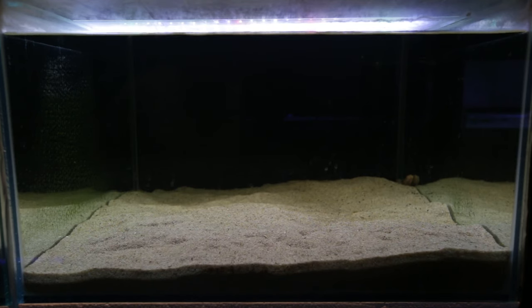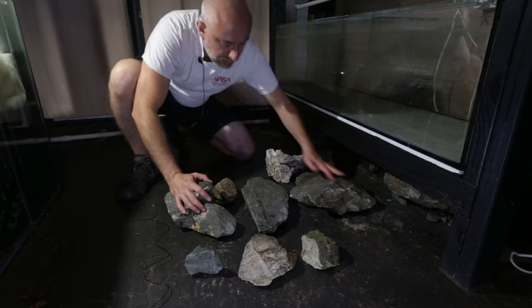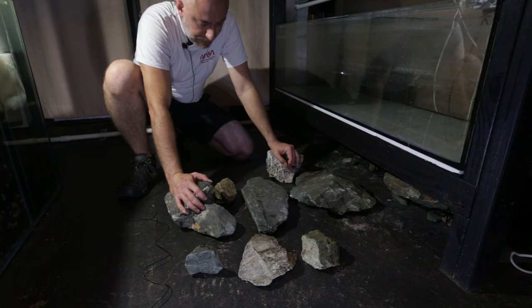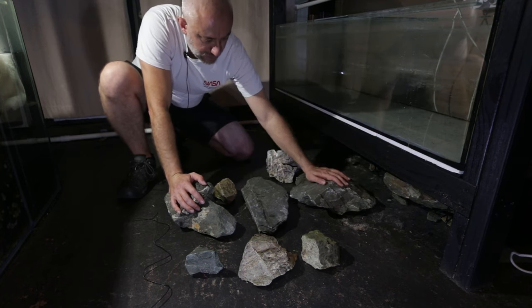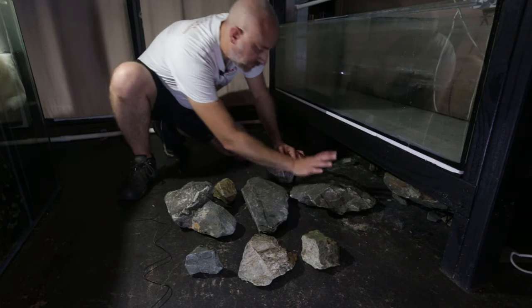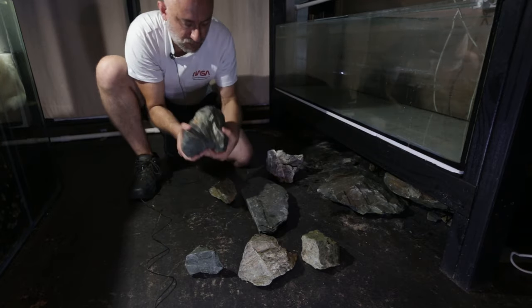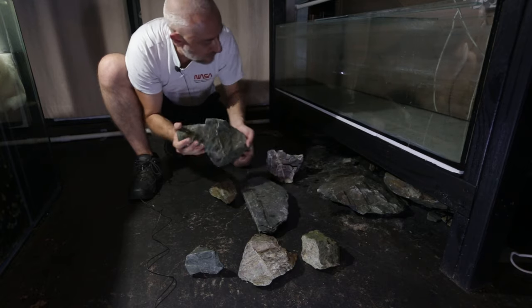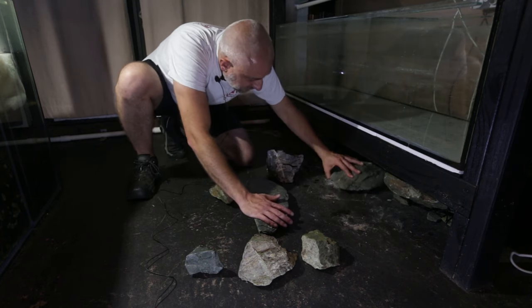This is the tank the Altolamprologus compressiceps are going into — it needs aquascaping. I've only got two albino bristlenose, the short-fin variety, in here at the moment. I've got some rocks here and an even larger one under the five-foot tank that I'm not going to use — far too heavy. These two flat rocks I really love because they've got nice edges, but I'm saying no to a couple of the others — one is far too big and another I don't like the shape of, though it has some nice quartz marbling.